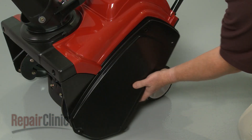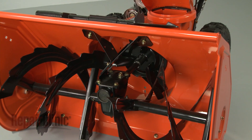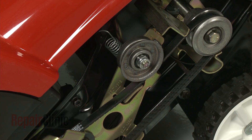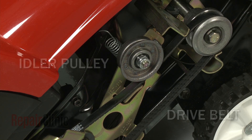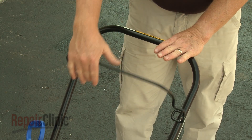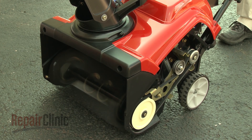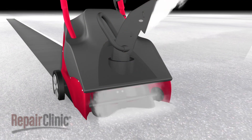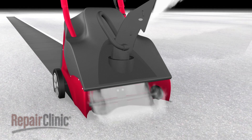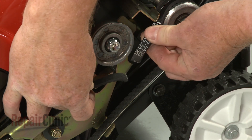The engine crankshaft extends out the side of the engine and is attached to one or more drive pulleys. On dual stage models, the impeller is also driven by the engine crankshaft. A single stage snowblower will have only one drive pulley. To engage the auger, a spring-loaded idler pulley and belt are used. When the bail arm is engaged, the idler pulley tightens the belt around the drive pulley and the auger rotates. The auger blades or paddles collect the snow and throw it out of the chute in one motion. If the belt or paddles wear out, the auger may struggle to throw the snow. And if the belt breaks, the auger will not rotate at all.